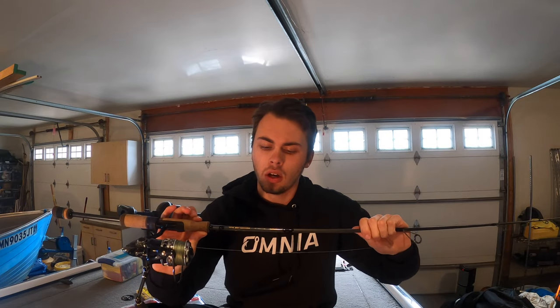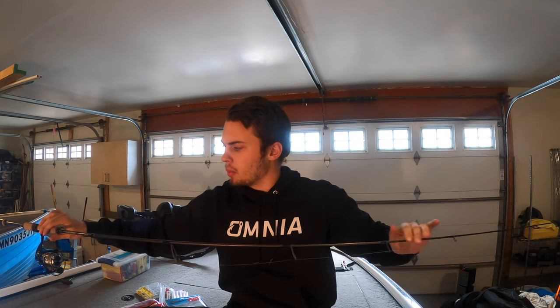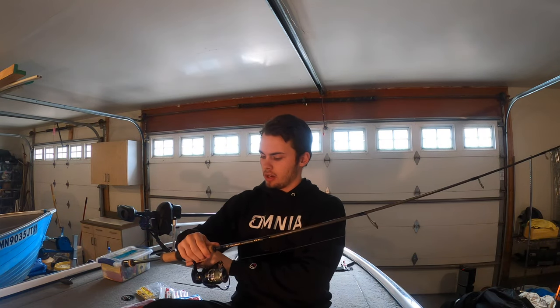This is a G Loomis GLX mag light drop shot rod. It is an extra fast tip and it is 6 foot 10, and it's a mag light. It has a very sensitive tip and then it's kind of got a parabolic bend for it. That's used for when you're fighting the fish once you hook up. It's a nice size and it works really, really well, and it's made for drop shotting.